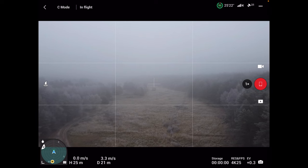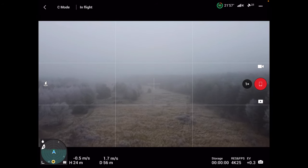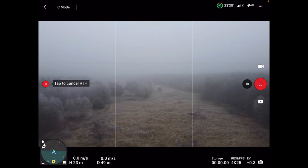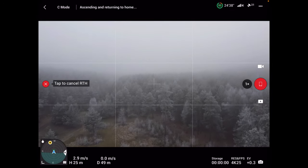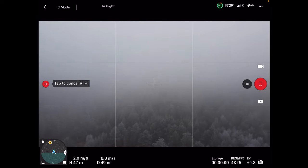W takim razie jedziemy poniżej 50. Jesteśmy na wysokości 23 metrów. A wraca się w naszą stronę do punktu bazowego, następnie wznosi się. Jestem na 48, czyli na zadanej wysokości. I wraca do punktu bazowego. Tak wygląda ta procedura.